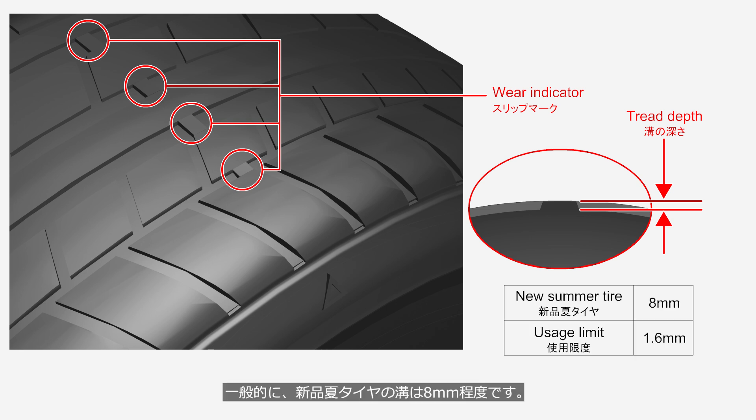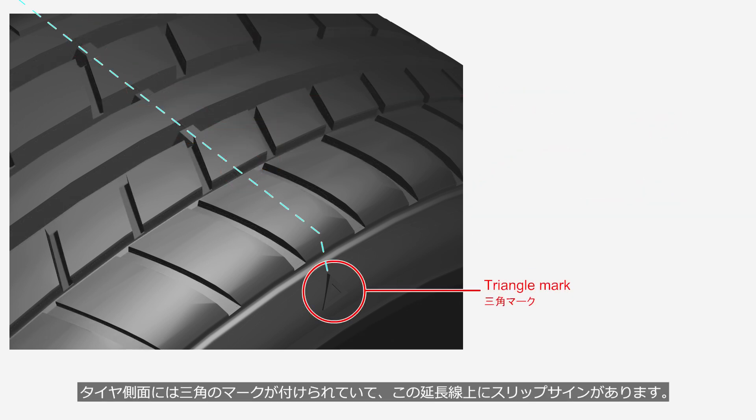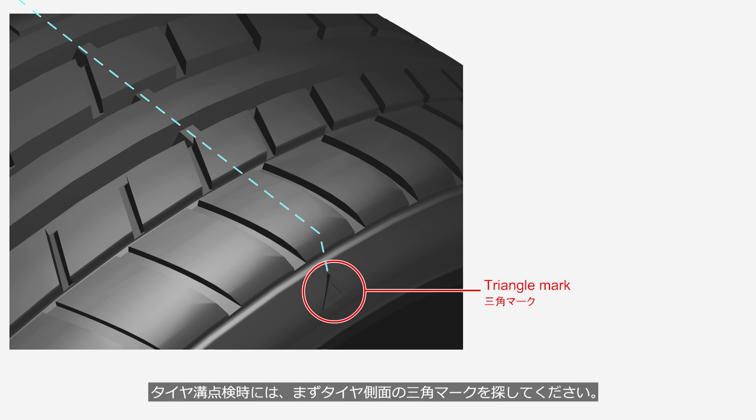Generally, the tread depth of new summer tires is around 8 mm. The sidewall of the tire has a triangle mark, and the wear indicator is located along this line. When checking the tire tread, first look for the triangle mark on the sidewall of the tire.